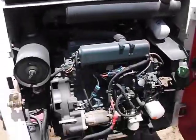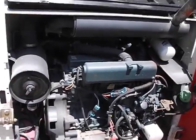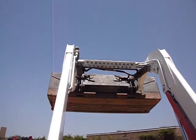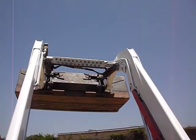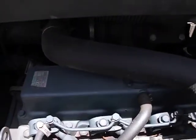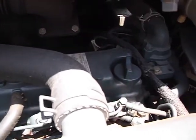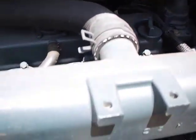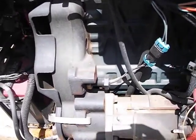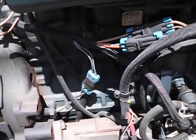Inherently, all skid steers are four-wheel drive. It's got a coupler on it — all skid steers have couplers. This machine is equipped with a Kubota V-2003 diesel. It's a bulletproof diesel engine. The machine is mechanically sound, the hydraulic pumps are mechanically sound, there are no leaks, and everything on it works.